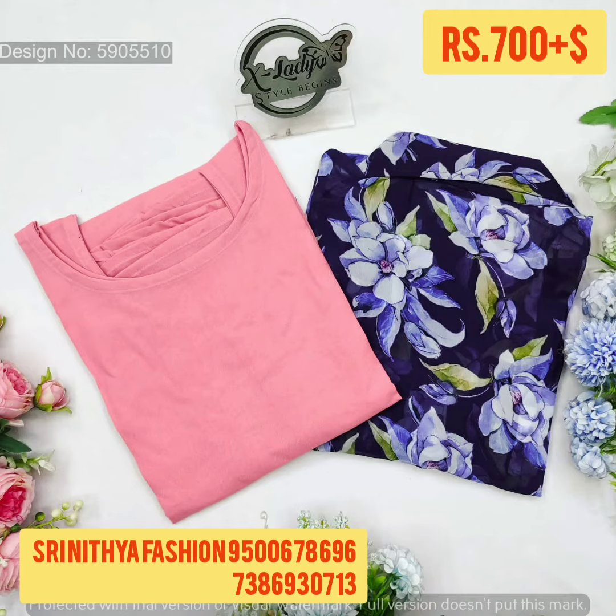Today we are going to see a beautiful kurti and removable jacket. We have beautiful 5 colors. The style is jacket style. We have sizes from S to XXL — please check the description for sizes. The price is 700 rupees.